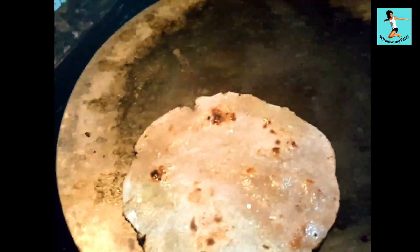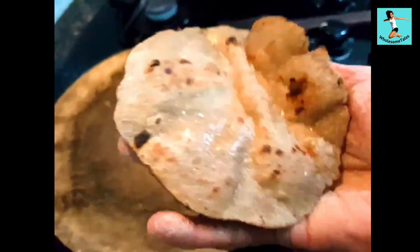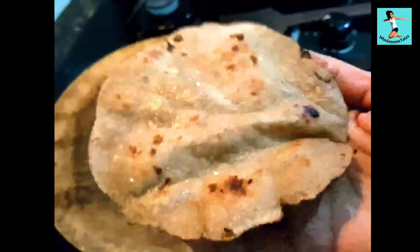Enjoy your roti with grain. You don't need to make a dough — you can make soft roti with millets directly from the grains. Thank you so much. Hope you have liked this video.